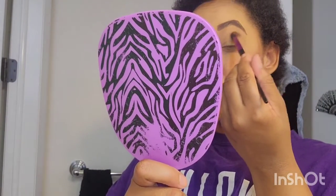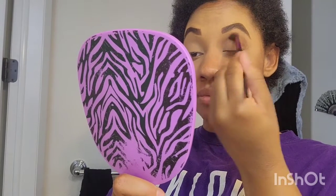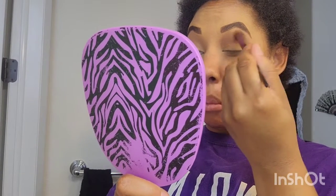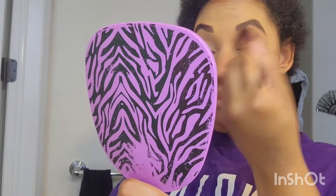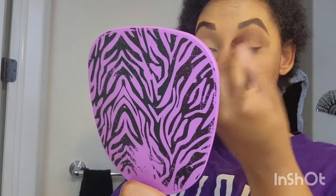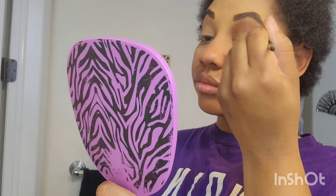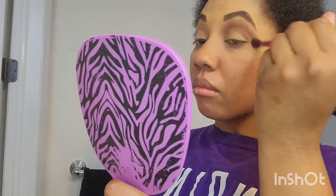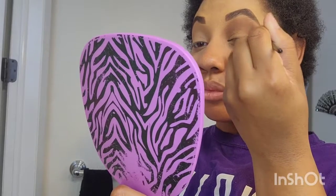I'm starting off my brows off-camera. If you guys are interested in a brow tutorial, please let me know. Now, starting off in my crease area with the eyeshadow — a beautiful brown color. I love the eye look that I did for this day. It was so beautiful. I'm just blending that baby all the way out. Getting that good blending — you gotta have that good blend for your crease.